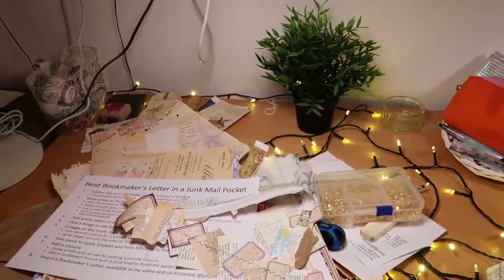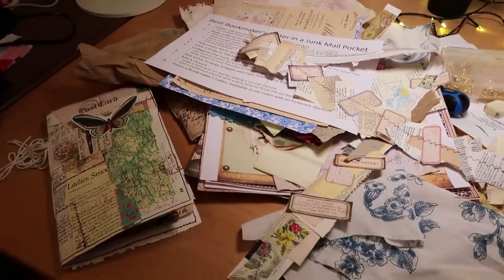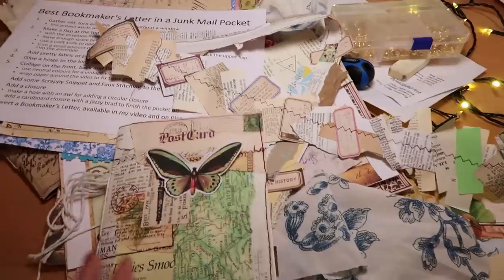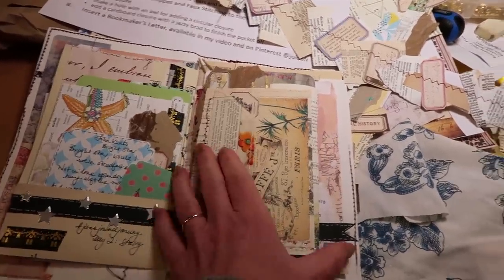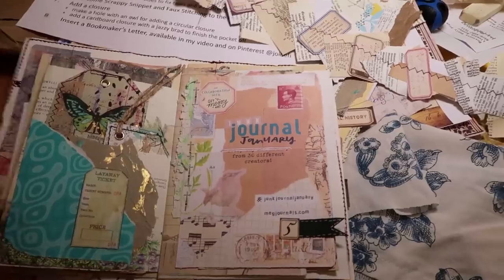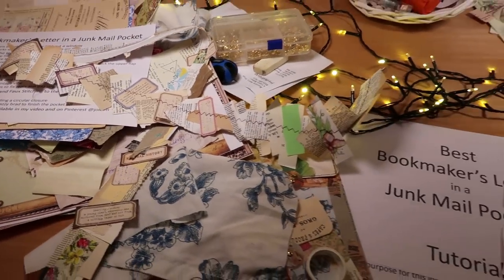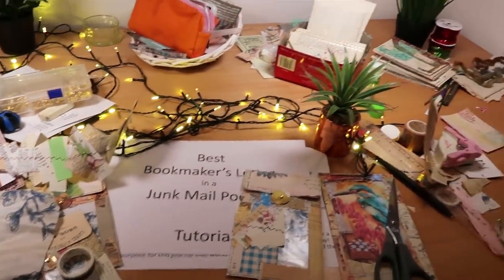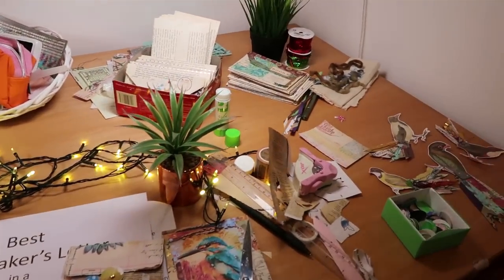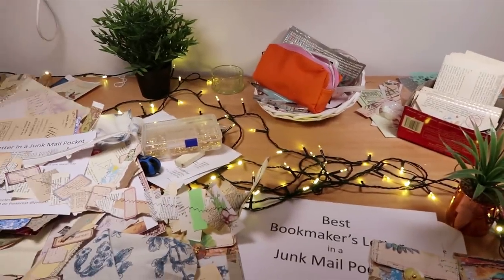What I want to do today is show you how I go from this mess — maybe from filling a page in a junk journal, maybe something for Junk Journal January — to an organised desk: how I clear it, how I clean it, and how I then re-establish some sense of order. And that's really what I'm hoping to do today in a very realistic way, just exactly as I do it each week.